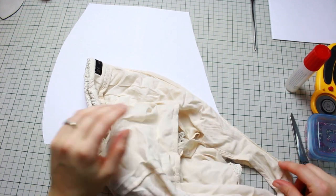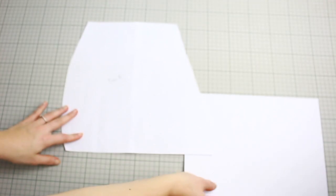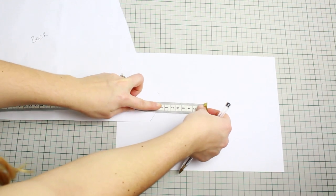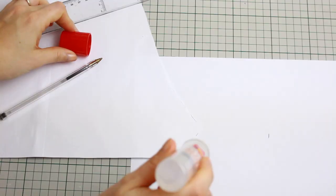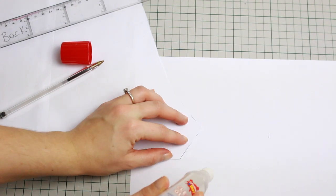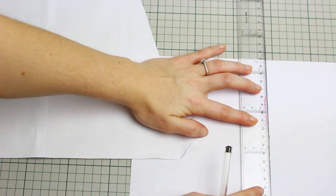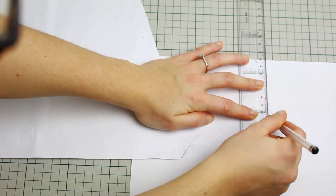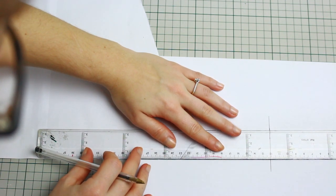Place a paper just behind the pattern of the back of the shorts, right in the crotch area. From the crotch area, measure eight centimeters and mark it down. Before continuing, do this pattern with the actual paper for the little extension. With a ruler, go back to the marking and create a line going across, then create the other two lines on the top and the bottom — they're all going to connect.